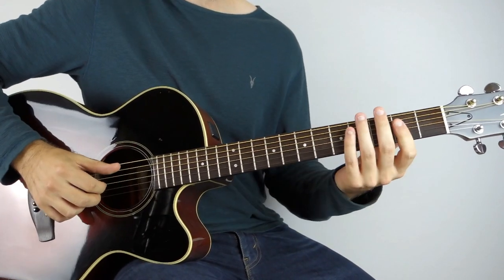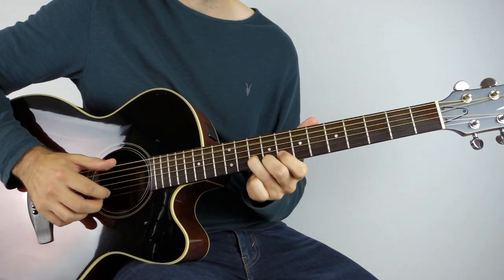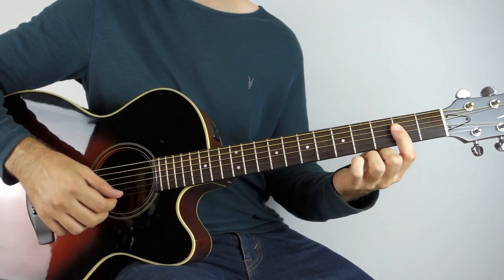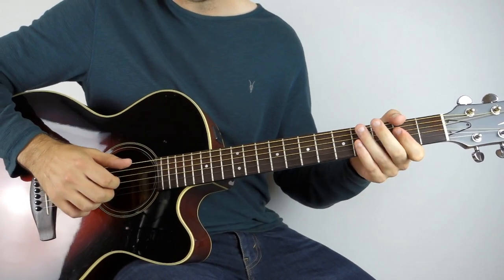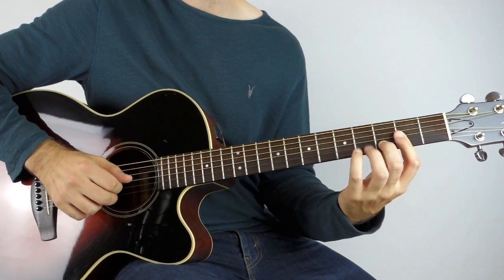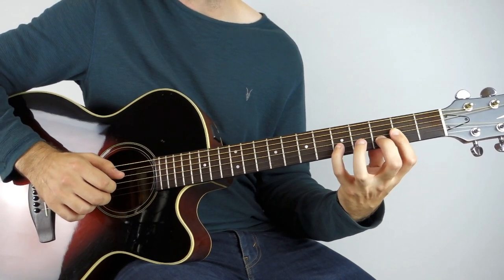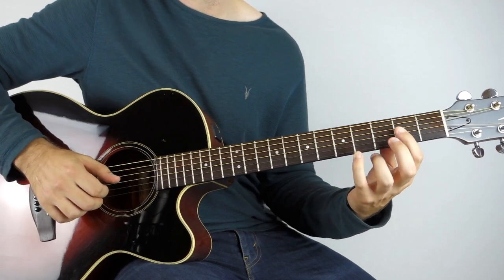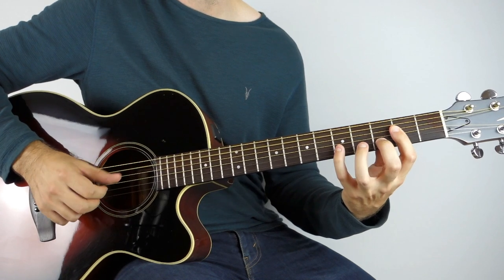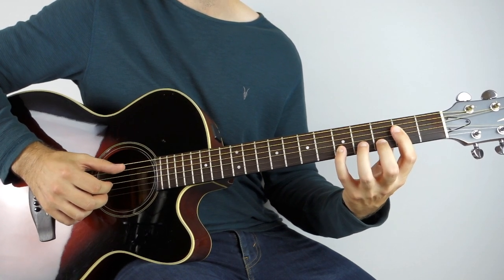That all goes around again, and then the second time you'll get into this really nice build-up. I have an A shape — just a regular A at the 2nd fret — and play that three times on the 2nd and 3rd string. Then on the fourth stroke make it a sus, so you're playing the 3rd fret on the B string. Then play those two again and stretch up to the 5th fret on the B, still on the G. You can add your bass or play single notes if that's easier.